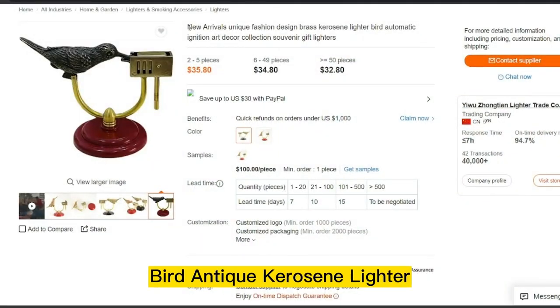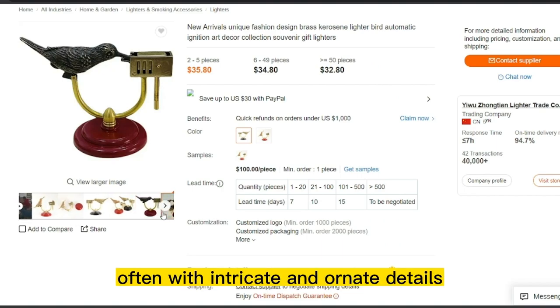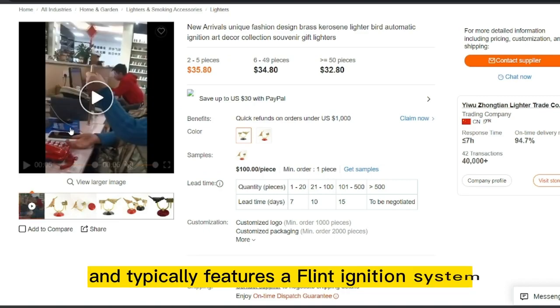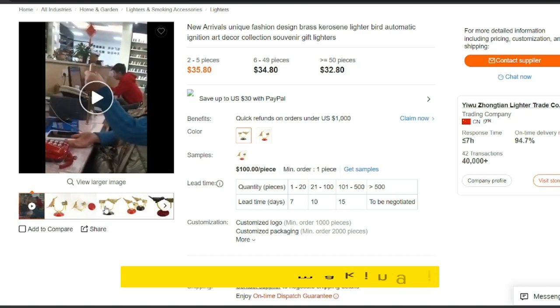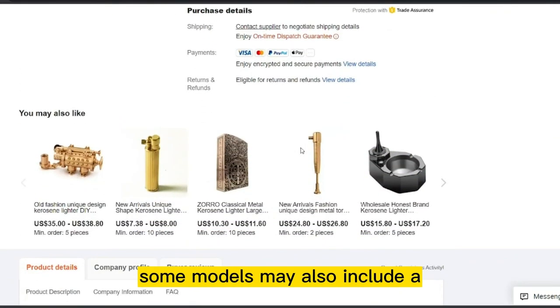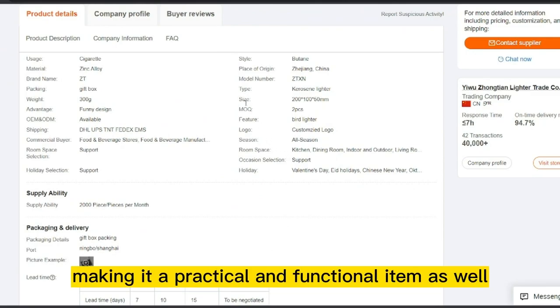Our next product is the Bird Antique Kerosene Lighter. A Bird Antique Kerosene Lighter is a unique and decorative lighter designed to resemble a bird, often with intricate and ornate details. The lighter uses kerosene as fuel and typically features a flint ignition system. The bird design adds a touch of elegance and vintage charm to the lighter, making it a great conversation piece or decorative item. Some models may also include a small reservoir for extra fuel, making it practical and functional as well.